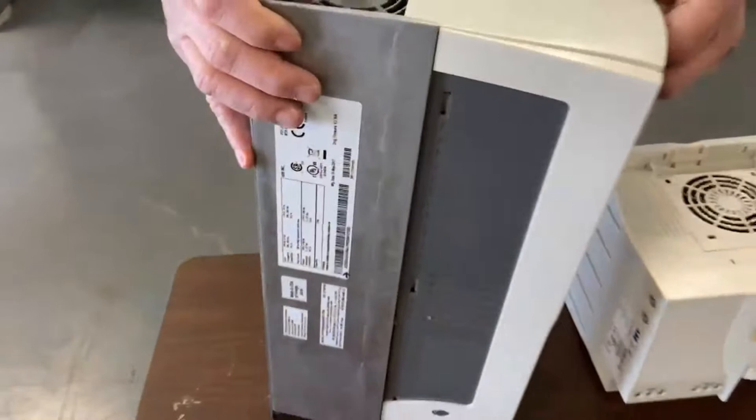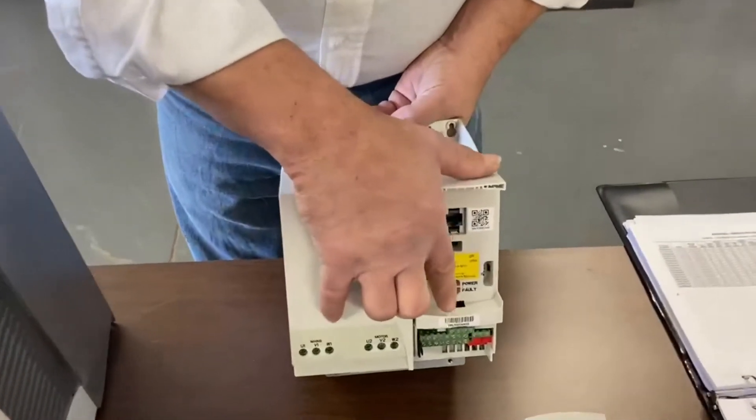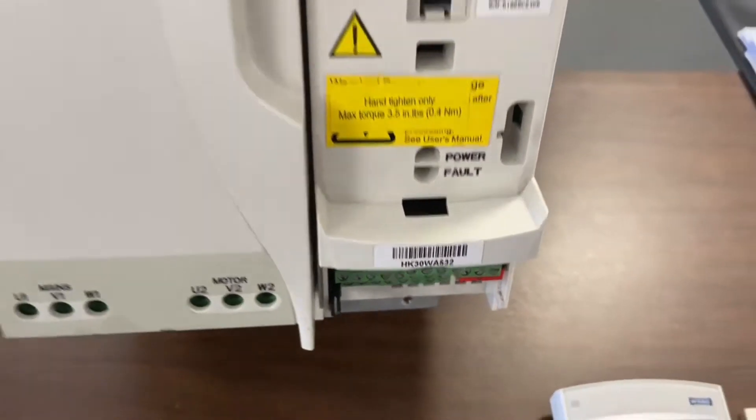All right, what we'll also need to know is the HK numbers, which will be on a sticker right underneath where the display would go.